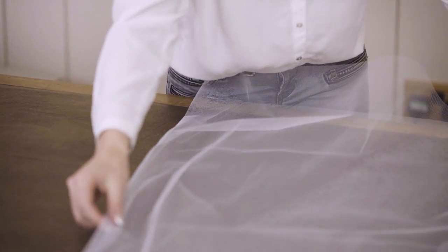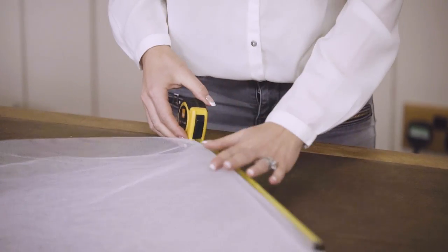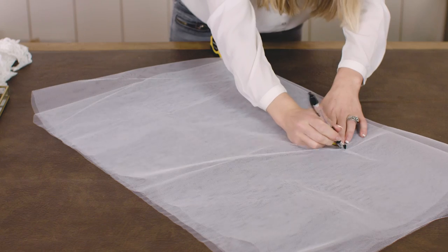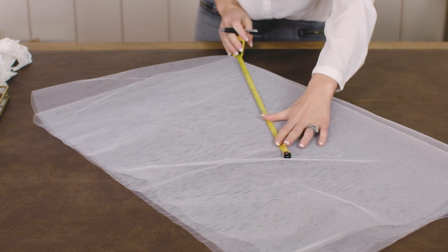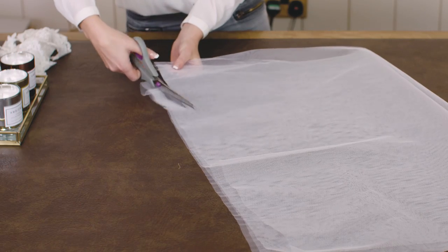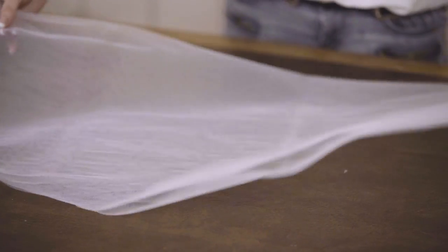Take your one metre length of tulle fabric and fold it in half and then fold it in half again. Take your measure to 48 centimetres and mark it from the corner, turning the measure as you go to form a curve. Cut the fabric to the mark so you're cutting round in a semi-circle, then open the fabric out into a circle.